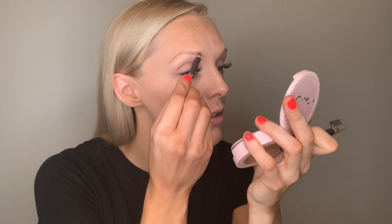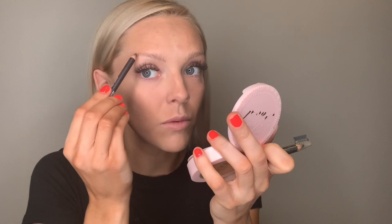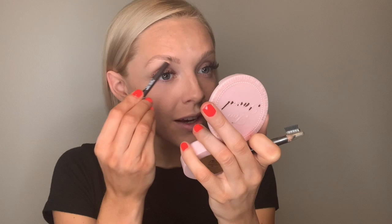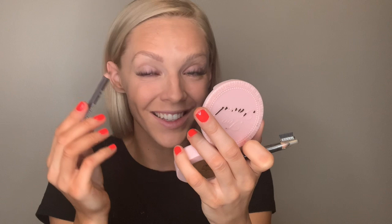Next I go in and fix these brows to make them look like actual eyebrows. I have this CoverGirl Easy Breezy Brow Pencil — nothing too crazy. Using a little compact mirror so I can really see where I'm going. I start on the inside corner and work my way out, following the brow bone. I don't have very many eyebrow hairs because in middle school I thought it would be a good idea to shave my eyebrows off — they have never grown back the same.